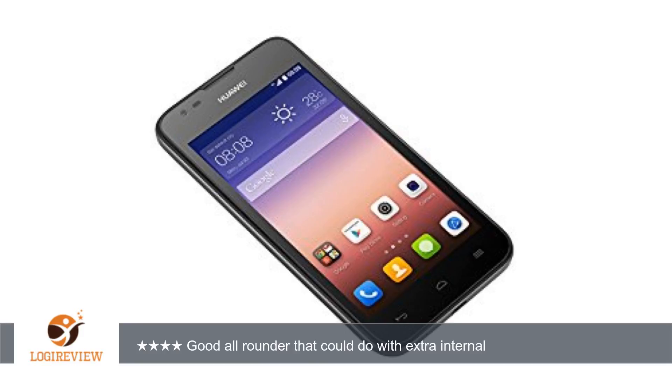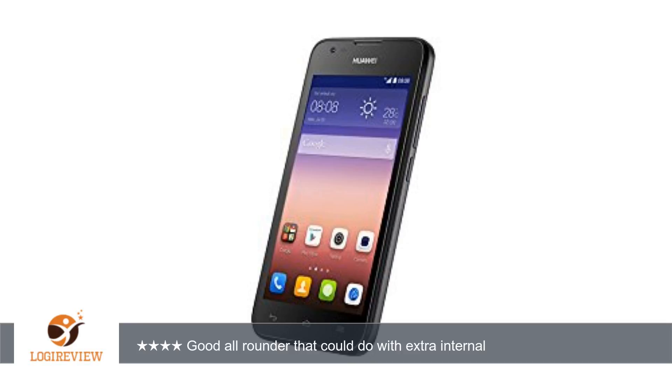Huawei have chosen to put their own skin on Android and it's okay, but it does away with the app tray which is something I'm not used to, but is one of those things you'll get the hang of in time. The screen is a good size, very easy to see everything and it's nice and responsive.